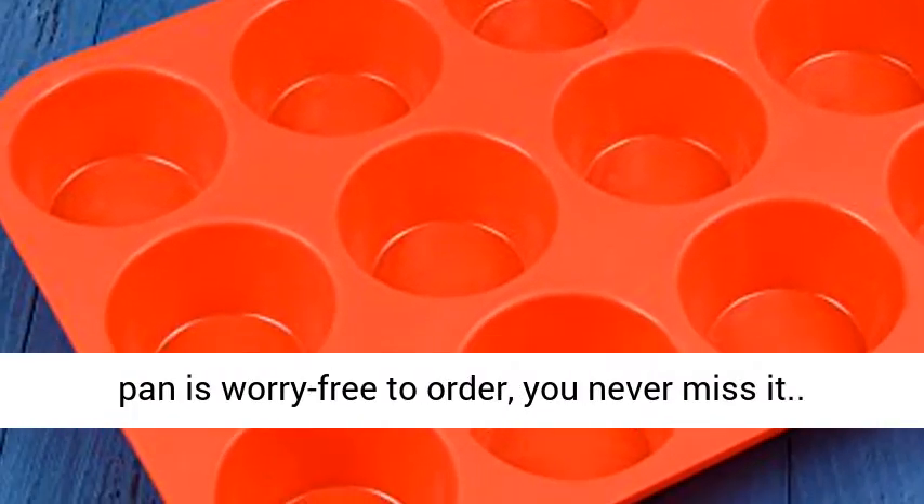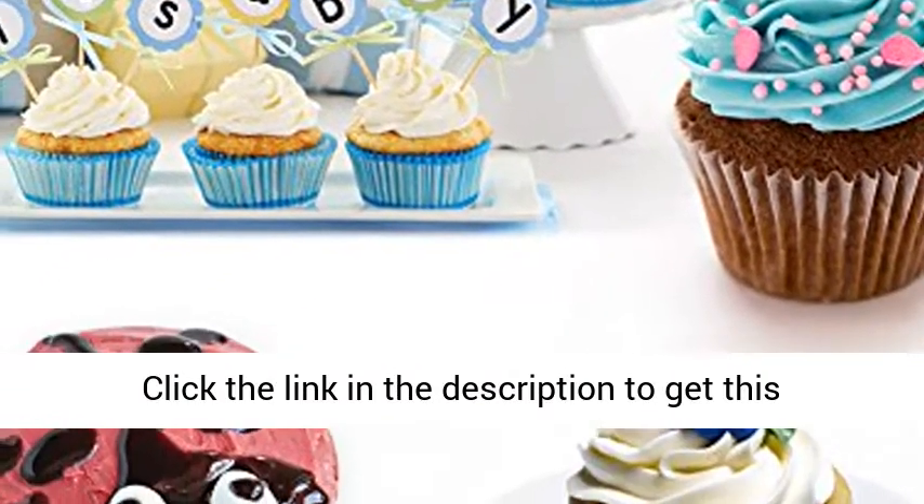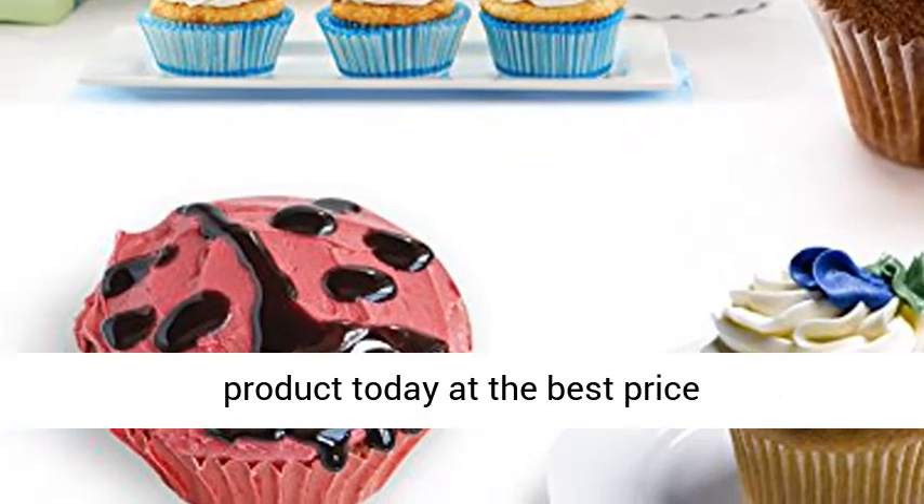This cupcake baking pan is worry-free to order — don't miss it! Click the link in the description to get this product today at the best price.